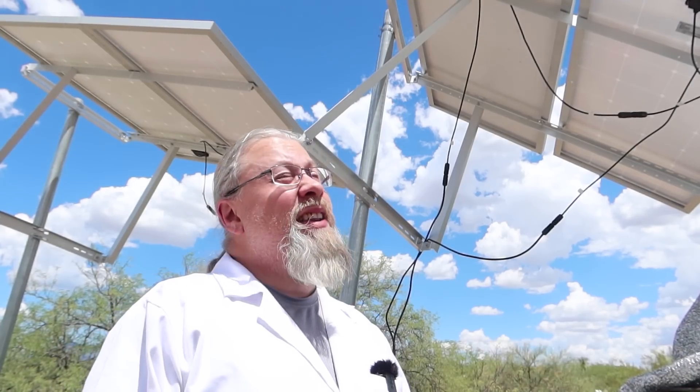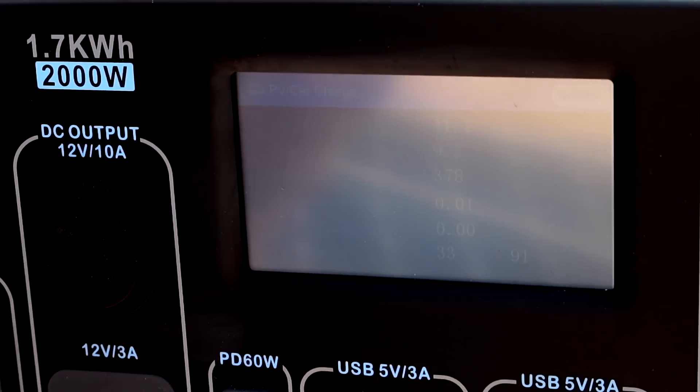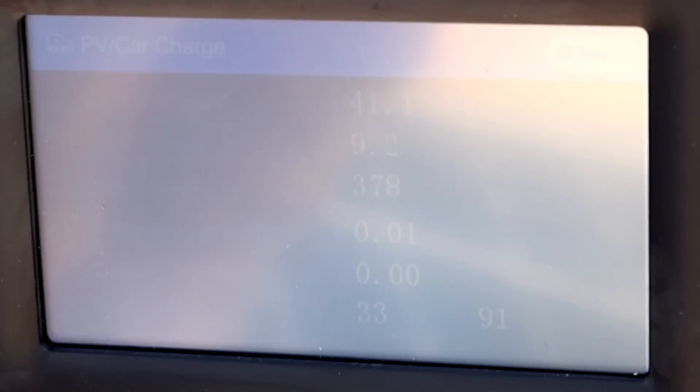Professor Hobo here. I've been trying for the last couple of days to get enough sunshine to do this test. Finally, there's a break in the clouds for about 10 minutes. As you can see behind me, I have four Bouge RV 170-watt panels all running in series, going directly to the Bluetti AC200. It's showing 378 watts, 9.2 amps at 41 volts. It's probably because there's a lot of moisture and haze in the sky, so we're going to go ahead and plug in the rest of the panels.